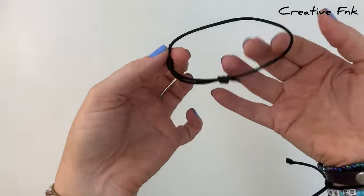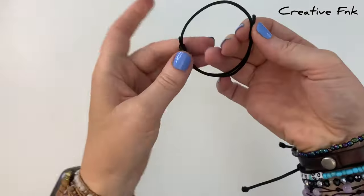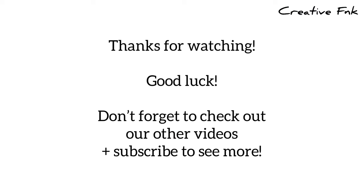So there's a super simple adjustable bracelet with two sliding knots.